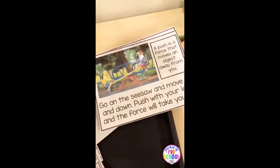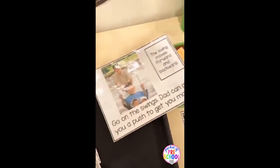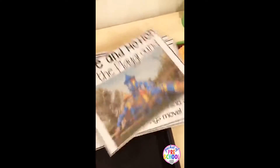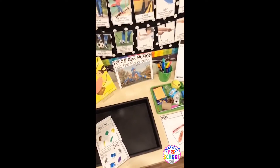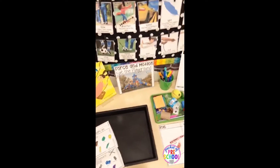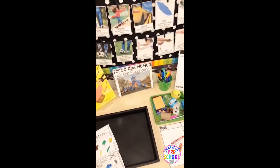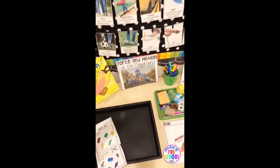There is also a 'Force and Motion at the Playground' read aloud. It goes through the playground and talks about all the different pushes, pulls, forces, and motions at a playground — something kids all experience on a daily basis. You could actually go out on the playground after the read aloud and talk about going down the slide, pulling yourself up the ladder, and things like that, so they can make real-life connections.